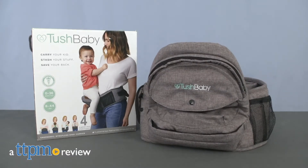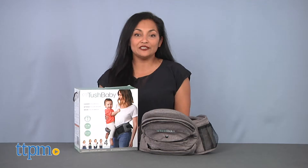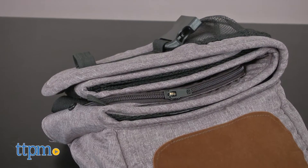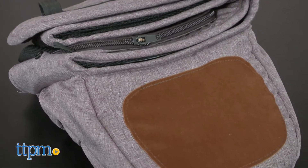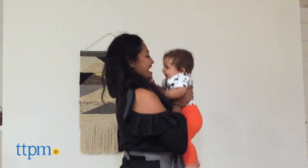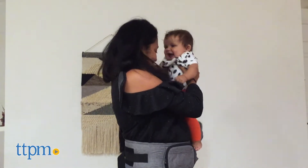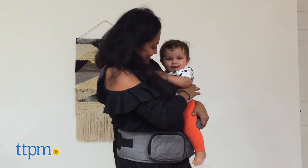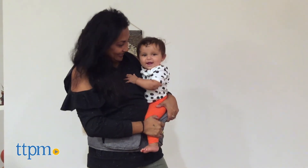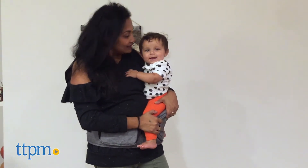A strapless baby carrier to save your back! Hey everyone, this is Maria with TTPM, and here we have the Tush Baby. This is a new strapless baby carrier that offers four carrying positions. It's basically a hip seat for use with baby. It does not hold the baby in like a traditional carrier, but rather just allows a seat for baby to sit on your hip while giving much-needed relief for your back.